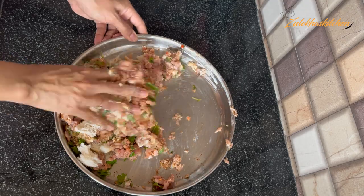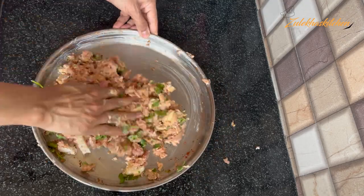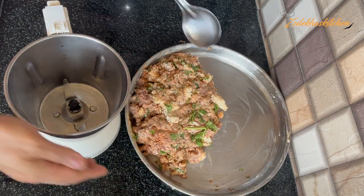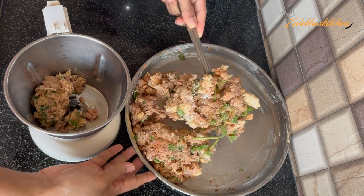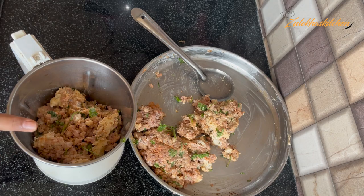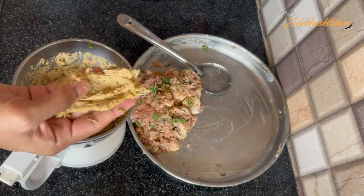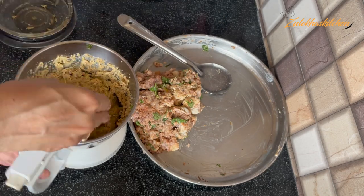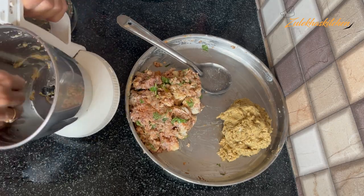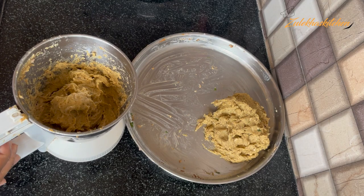Fresh cream from the store can also be used. First, mix everything well, then add it to the mixer jar. Blend it well until you get a smooth paste. You should have a silky, soft texture. It should look good and feel soft when held in your hand. Remove it from the jar and set it aside.